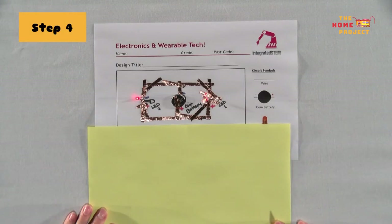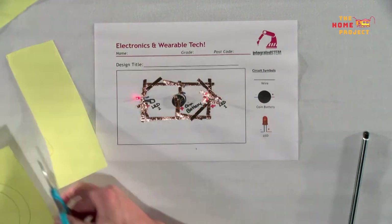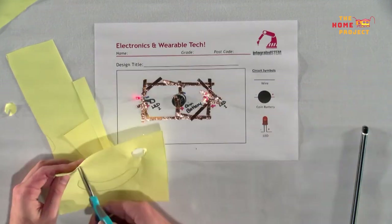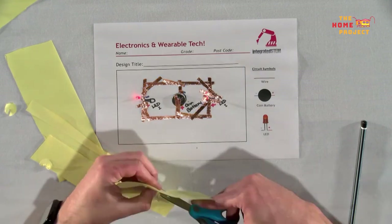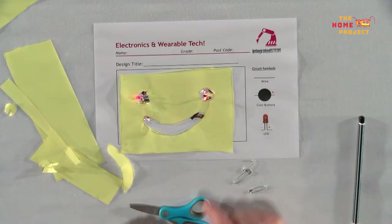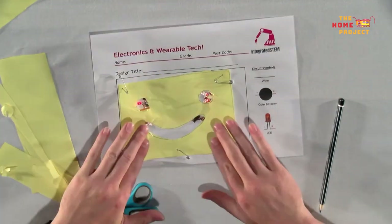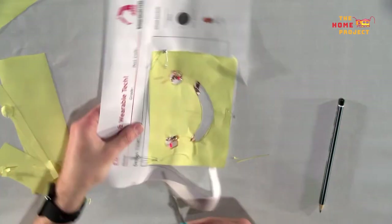Step 4: Once we have the circuit working, we can now create the paper shape to overlay on our circuit. I have drawn a smiley face, but you could make your design whatever you want. If you want your LEDs to shine through the paper, be sure to cut the holes in the right place using your circuit as a reference. Once you have done this, pierce the paper with your safety pins — being careful not to pierce yourself — and cut both the paper and the template out using scissors. Your circuit is now ready to wear.